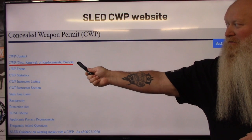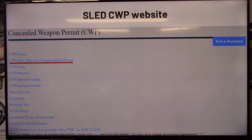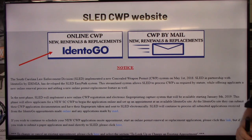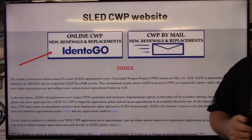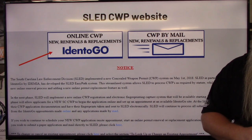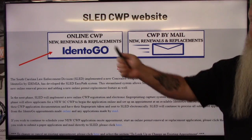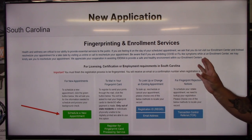To start out, you'll come to SLED's website — it says 'CWP new, renewal, or replacement process.' Once you click on that link it's going to bring you to this page. Back in 2019, they partnered with a company called Identigo. If you're not familiar with them, they do fingerprinting for everyone outside of law enforcement and military. This is where you're going to do your fingerprints — they'll take your paperwork, scan it, and email everything over to SLED. You'll see the big Identigo button; click that.